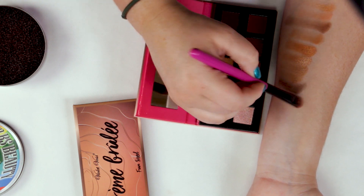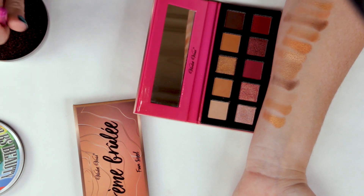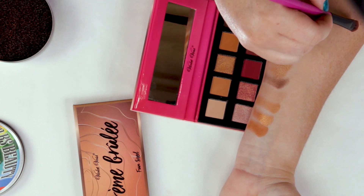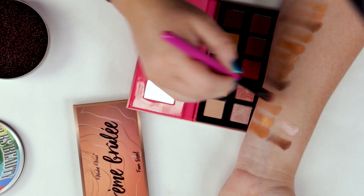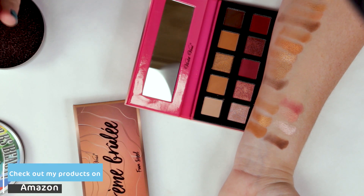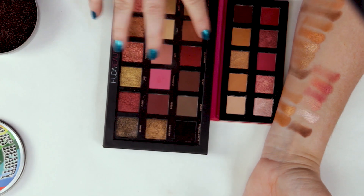The mattes in all of these are just so unpigmented. They're buildable, which is nice, but sometimes when there's no pigment you have to spend a lot of time building them up. The metallic shades are definitely where it's at. The Berry Burst palette reminded me of the Huda Beauty Rose Gold palette a lot. However, in my opinion the first Rose Gold palette performs a little bit better than this one, and the colors are just a little bit easier to work with. But if you missed the first Rose Gold palette, then you might want to check this one out. Here is the Rose Gold palette — you can kind of look at these two together. A lot of the colors tend to be pretty similar, almost dupes some of them.